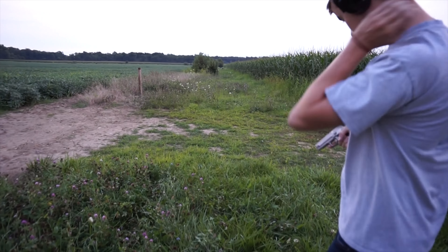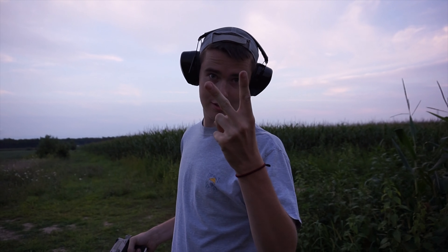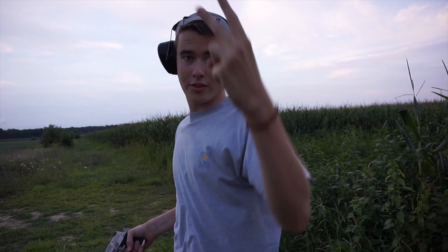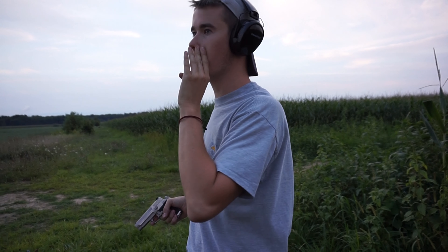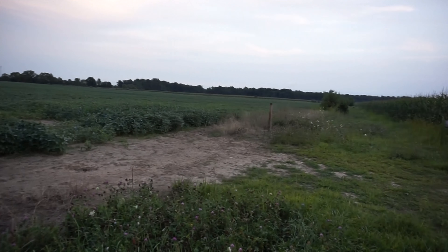I had fun. Did you guys have fun? They didn't answer. Awkward. We're going to see some dirt volcanoes. Are you recording? I'm not recording. Vape Nation — I wish one of us vaped so all these mosquitoes would go away. Alright, we're going to see some dirt volcanoes.